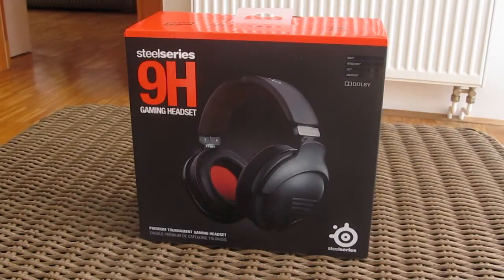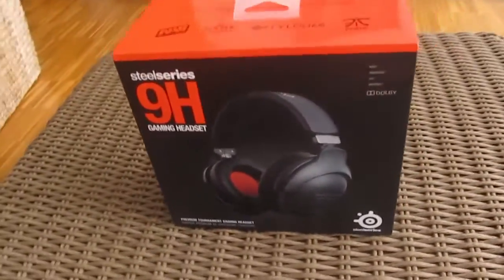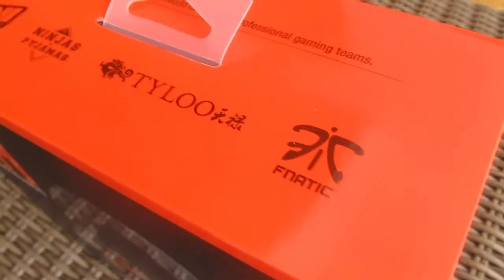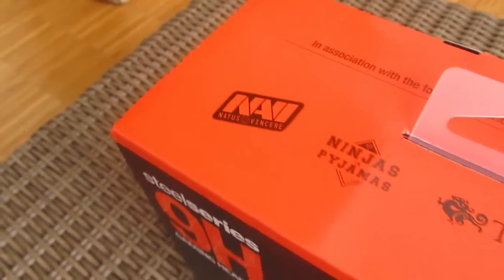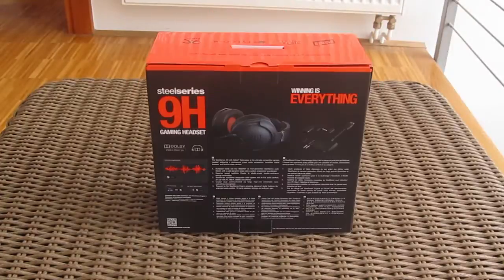Hi guys, welcome back to the Tactic YouTube channel. Today we are going to do an unboxing of a completely new product from SteelSeries, the 9H gaming headphones. This is their top-of-the-line product for this segment and the pretty steep price backs that up. SteelSeries products are quite popular among the gaming community, and that's why you will see on the box some logos of famous gaming teams like Navi and Fnatic from Dota 2.